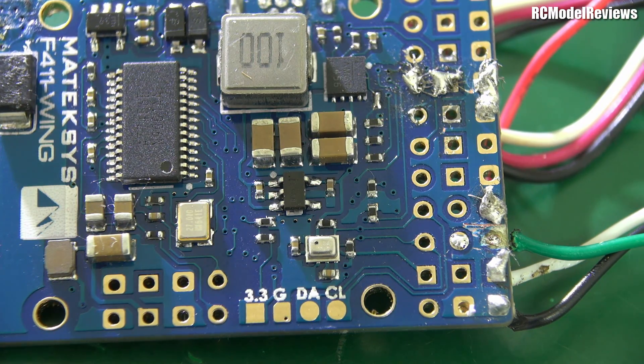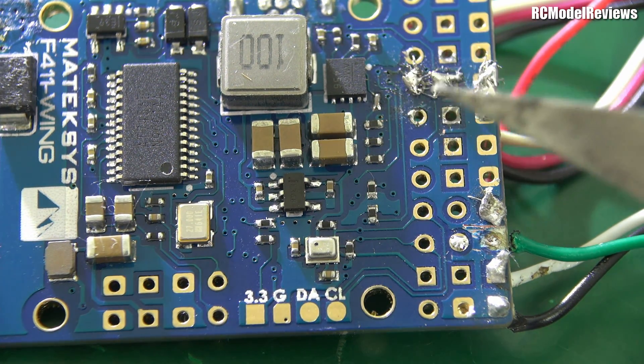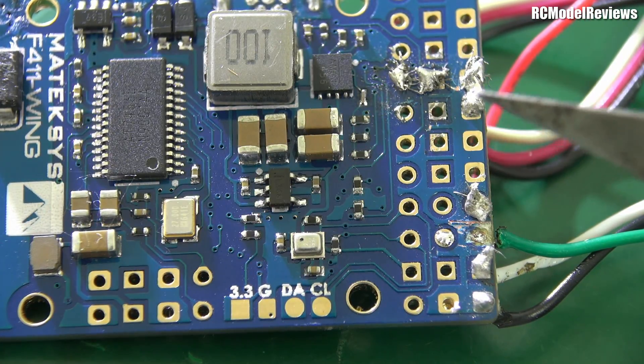We might also try and see if we can save it. At the moment it doesn't work, and I have a feeling I know what's happened. As you can see, the soldering attempts here are less than excellent. There's been a bit of scratching and scraping because I think he's realized he's made some mistakes.